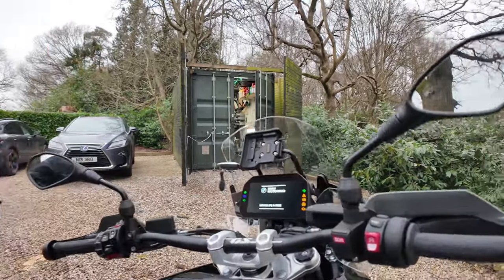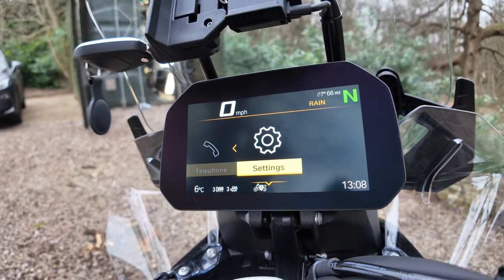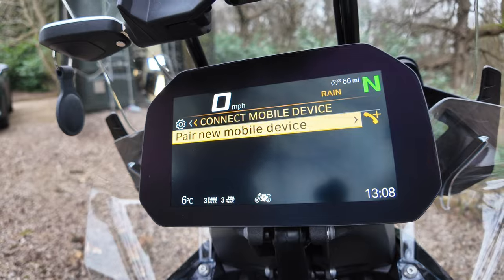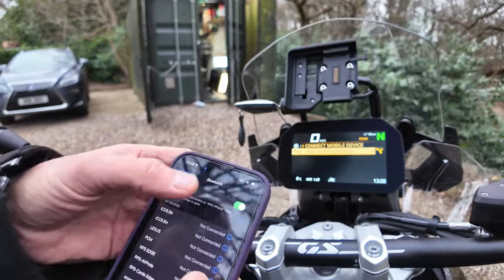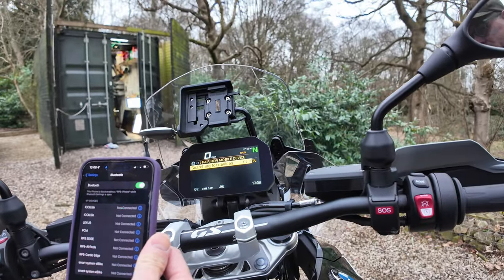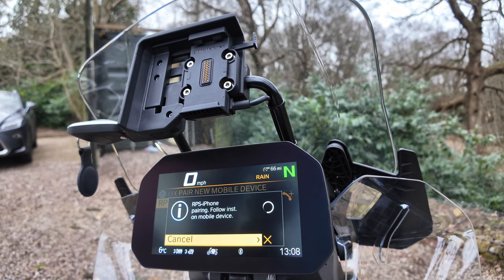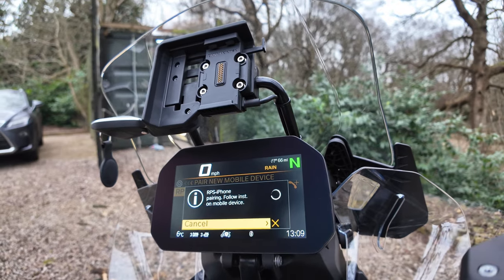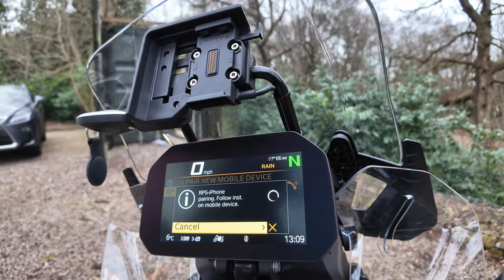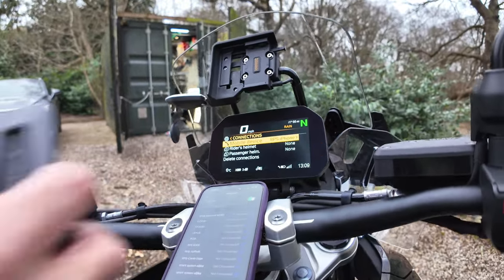We turn the bike on, go down into the settings, over to connections, and wait for connections to come up. We go into connections and first we'll add a mobile device. On the phone, go into Bluetooth — settings and Bluetooth. Pair new mobile device, searching for devices, phone found. Connect that — you're connecting your phone to the bike. Press the button on the phone as well, connect it, accept and pair, allow contacts. The phone is now connected to the bike.